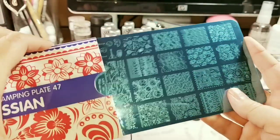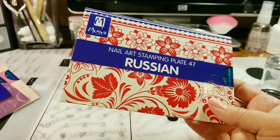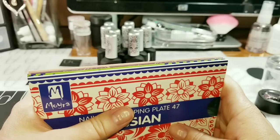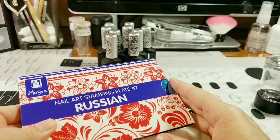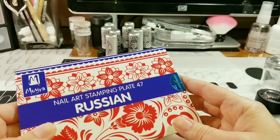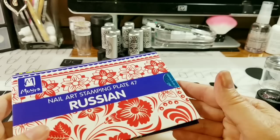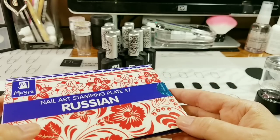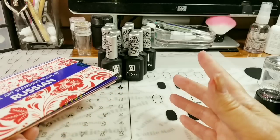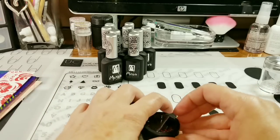I usually don't normally buy Moira stamping plates that much. Sorry, I stopped there — I thought my video recorder had turned off. It's just like me to be rambling on and then find out half my footage wasn't recorded.